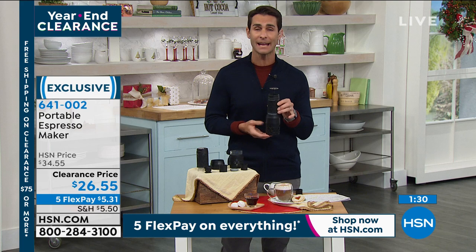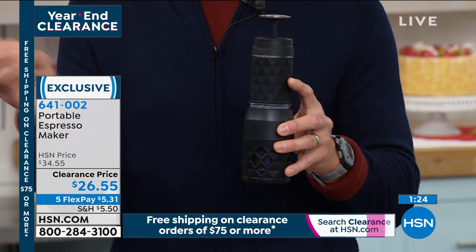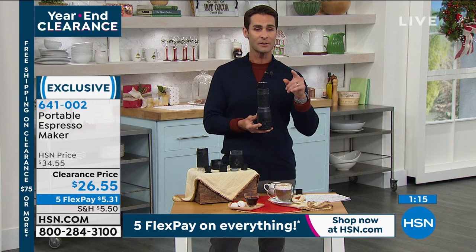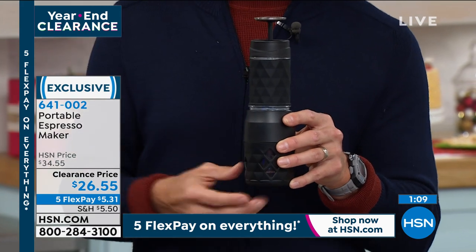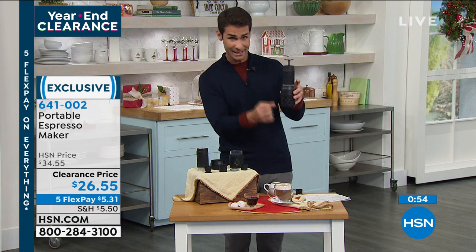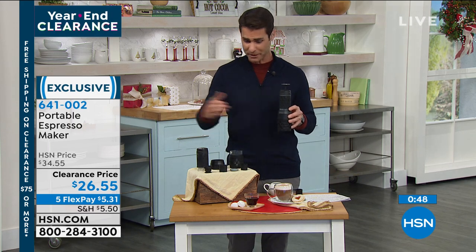If you're just joining us this morning, what I'm holding is the way you can have your favorite espresso, favorite coffee, or matcha tea on the go — where you want it, when you want it. It's on our clearance price. The item number is 641-002, the portable espresso maker — $26.55, on five flexible payments of $5.31. Those five flexible payments spread the price over five months with no added interest, no added fee, using any major credit card or debit card.